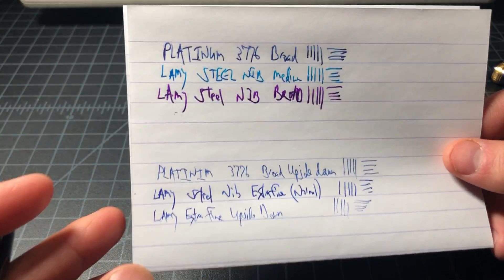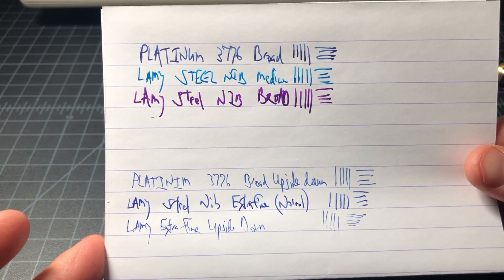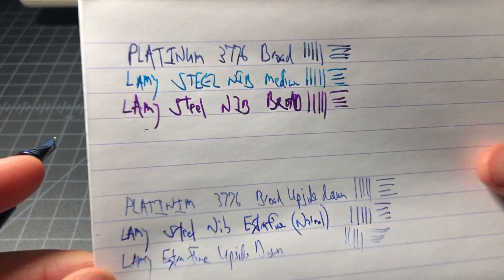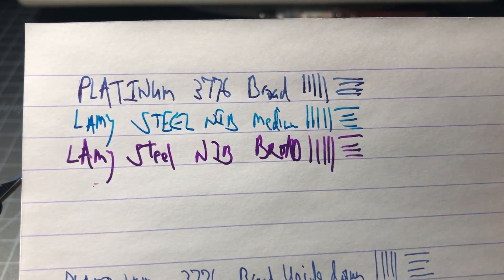Here's a quick writing sample I did beforehand to save time. This shows the Platinum 3776 broad versus a Lamy medium — pretty close in line width. Below that you can see the Lamy steel in the broad, which puts down a much wider line with a lot more ink.